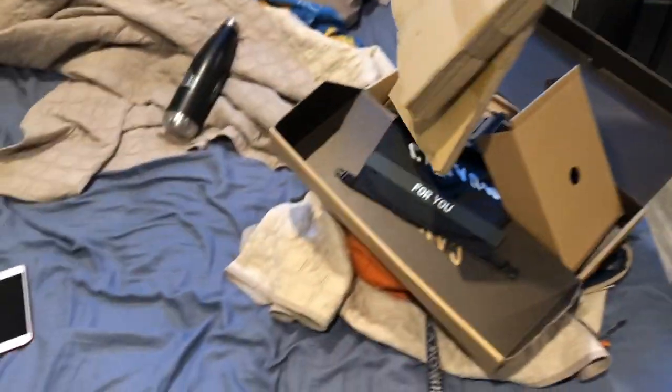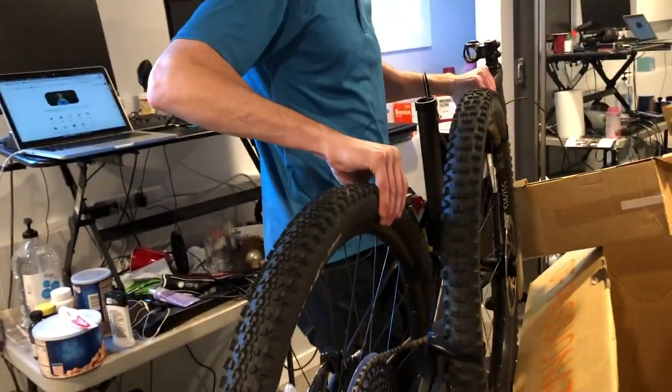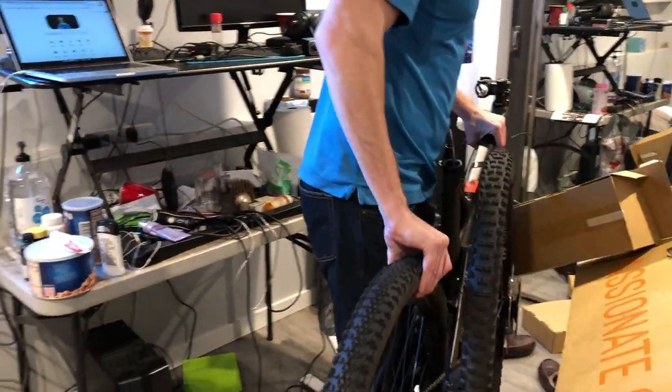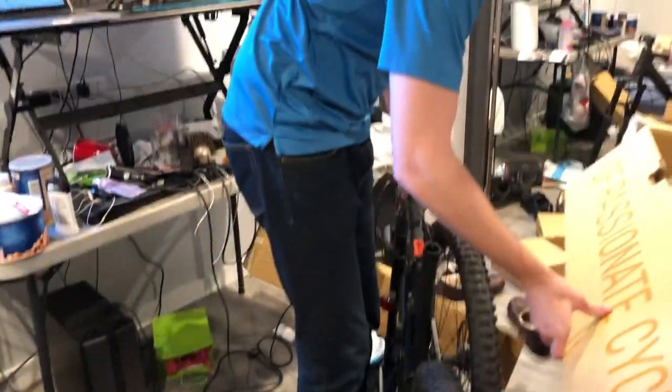It looks like it's just a bike. I don't know the best way to get this baby out. She's light — she's super light. I would say she was super, super light. Definitely super light.